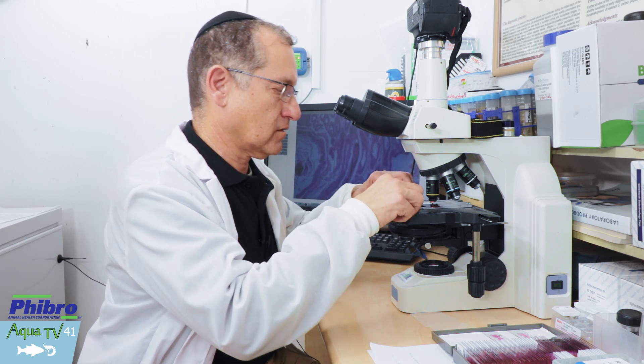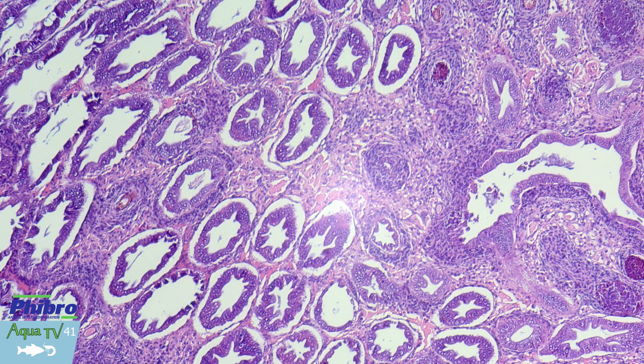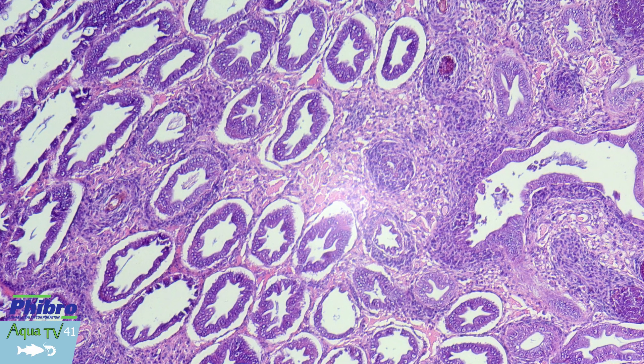Histopathology, unlike the other disciplines, will provide us a very accurate answer as to changes within the tissue.